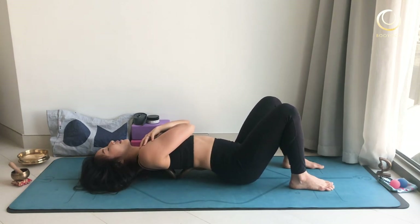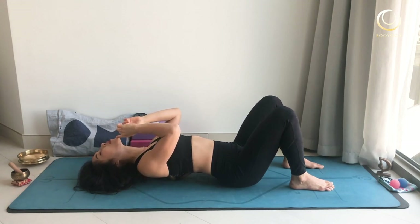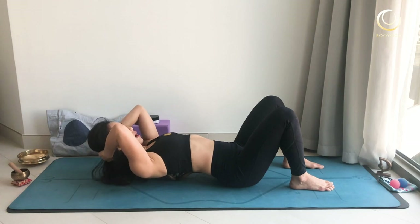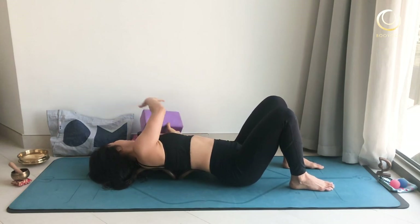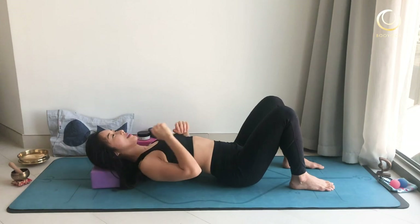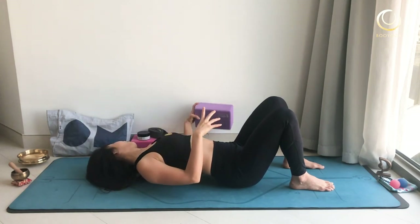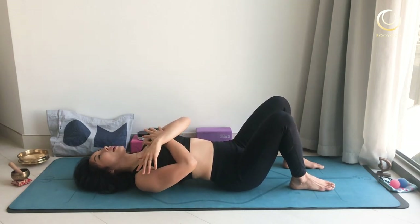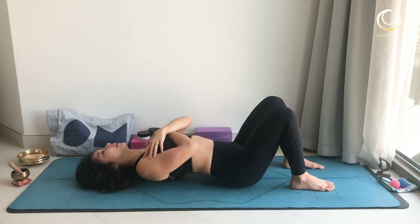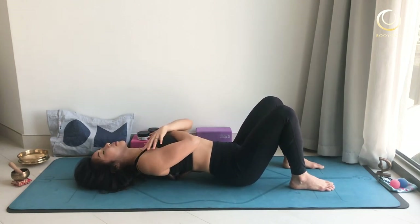It feels so very great. If someone is too tight, you must keep your chin up towards the ceiling. Then you can use a towel under your head or use a block like this under your head — but this is too high, I know. Using a smaller size or a towel is better. Keep gently rocking side to side, as much as you can but not too long. If you like this, gently doing it for three to five minutes is no problem.